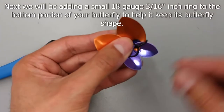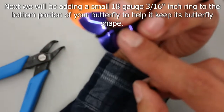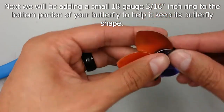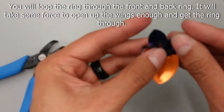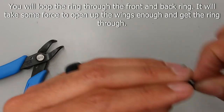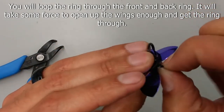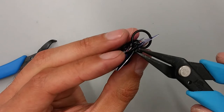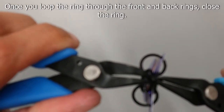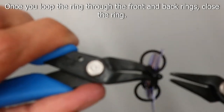Next we will add an 18 gauge 3/16 inch ring to the bottom of your butterfly. This will help it keep its shape. You will be looping the ring through both the front and the back ring. It will take a little bit of force to hold the wings open so you can get the ring through both the front and the back ring. Close the small ring.